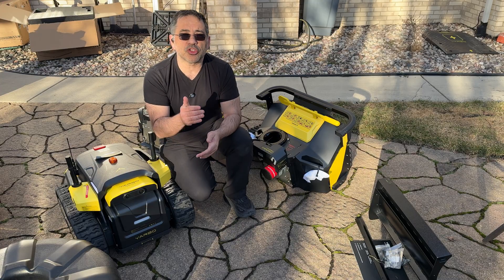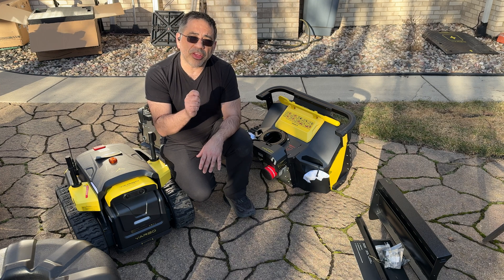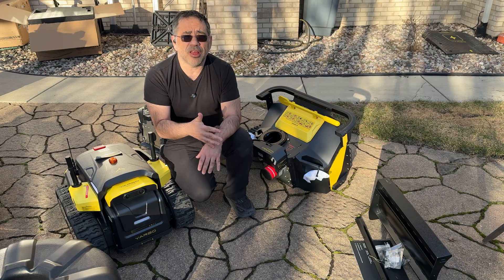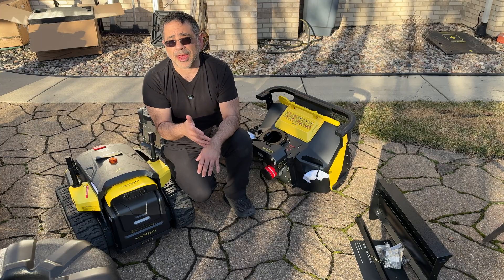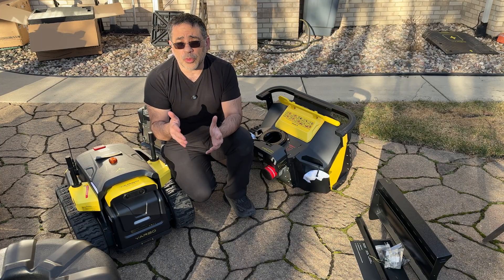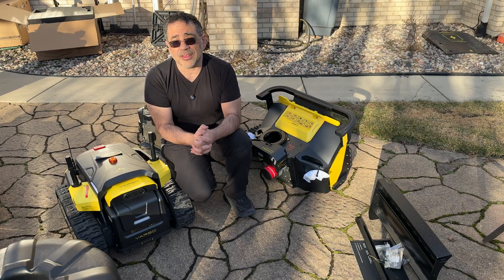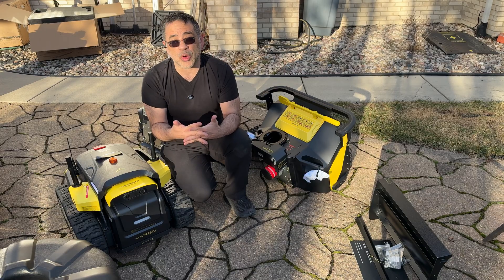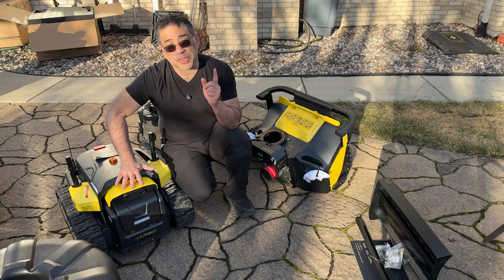In today's video we're going to talk about this product and go over some of the things that we received. We're not able to do a full video yet because we just started thawing out here in Chicago and the ground is really mushy, so I can't use it yet. But I wanted to share all the components so you can see what to expect. I'm having an amazing time setting this product up — it's one of the best documented products I've seen on the market, and it's incredible the type of technology available today. This is the future, but the future now.